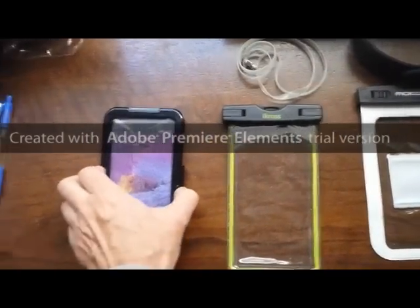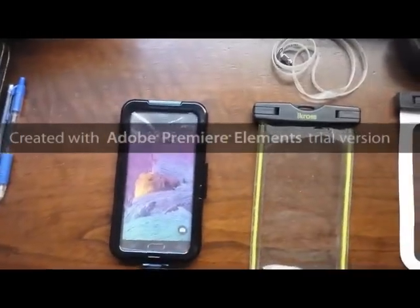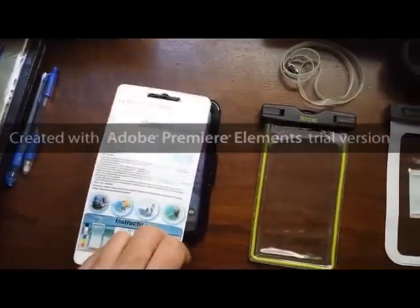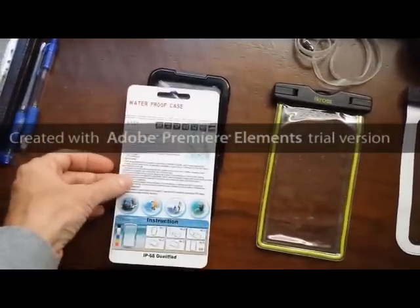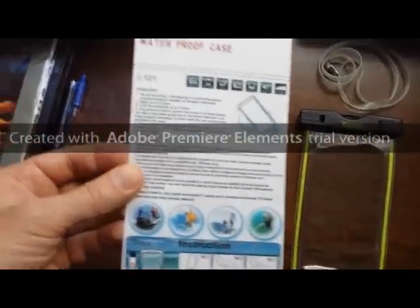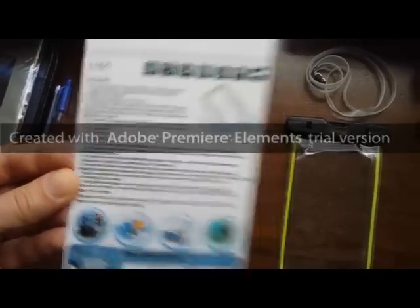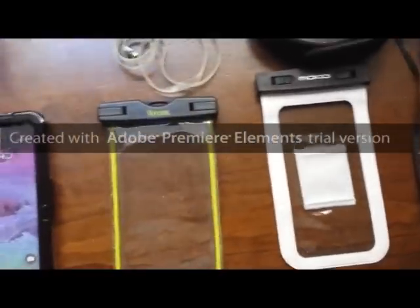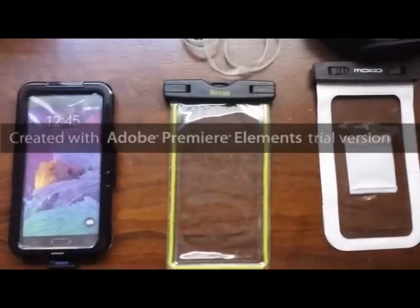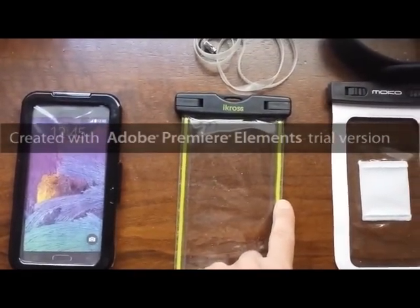It does have clamp seals on the side. I don't know the brand name of this one — it's kind of a no-name from China. It comes in a plastic box with a card with very poor grammar. This case comes folded in this box, and the problem with that is that it kinks the corners. If it's in the box too long it may compromise the plastic integrity.